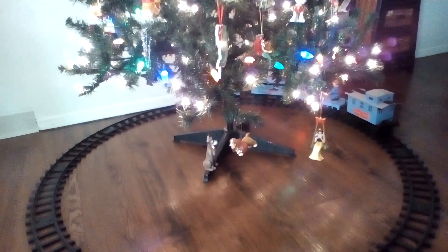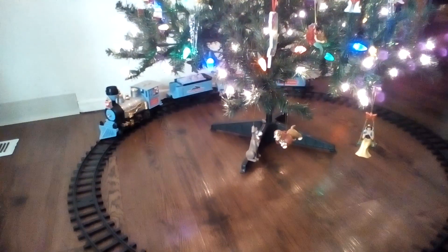Alright, I hope you guys enjoyed watching this video of the Rudolph train. And I hope you guys have a Merry Christmas. Peace out, guys.